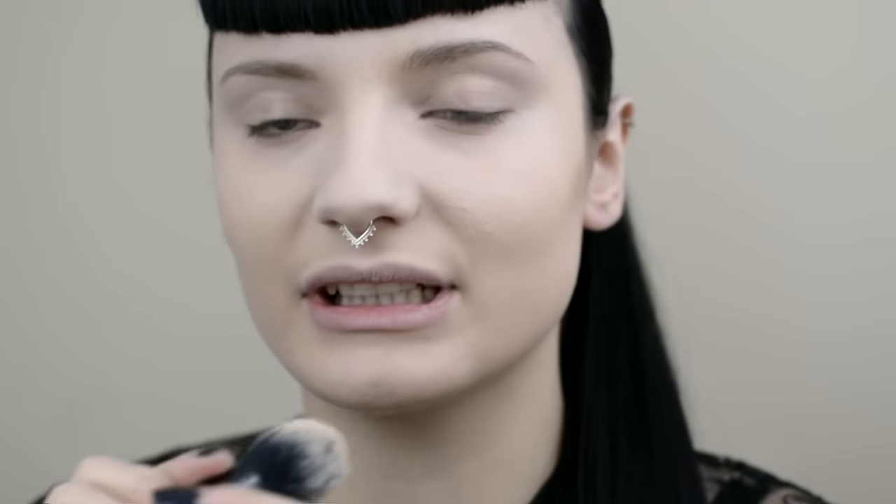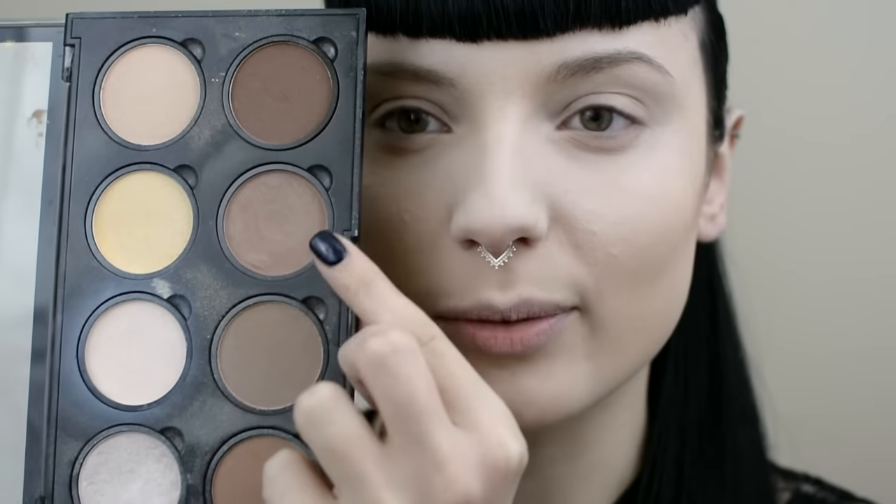I'm going to go in and contour my face now using that NYX Contour and Highlight Palette. I'm also using a Kat Von D Shade and Light Brush using the shade end, dipping it in the taupe coloured brown.